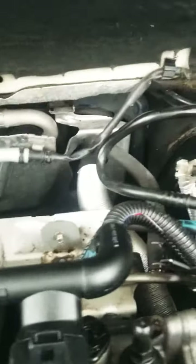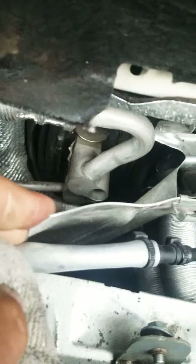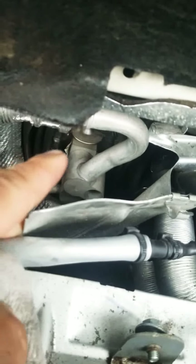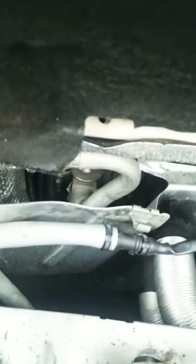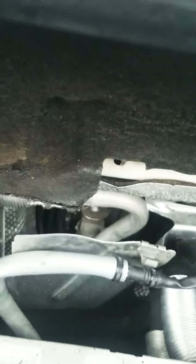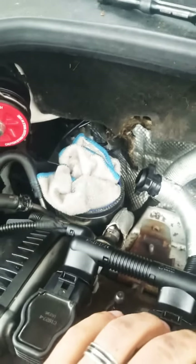After you have loosened up those clips and the 10 millimeter nut, you'll be able to spot the AC expansion valve back there. One more piece of advice: don't forget to put a rag or something down in there because you have your turbo over there and you wouldn't want any object falling down into it — that would be a catastrophic mess.